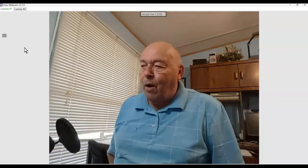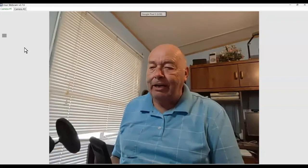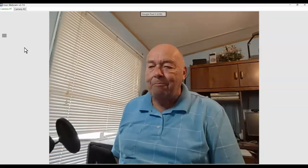And then you have a wireless webcam. Enjoy it. Stay safe. Stay secure. And I'll see you again soon. Bye-bye.